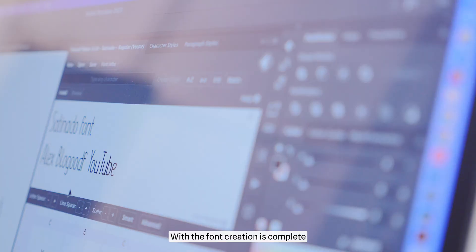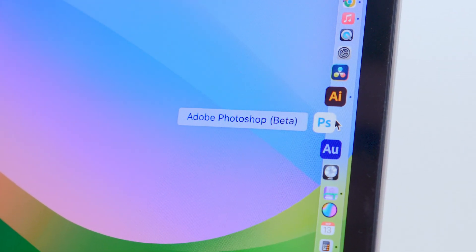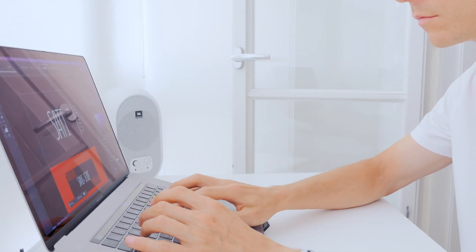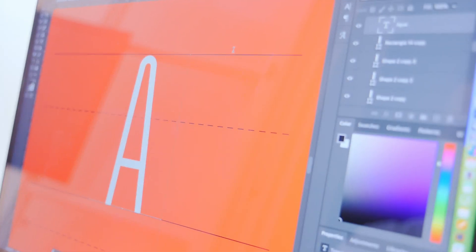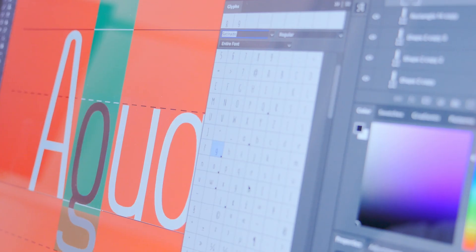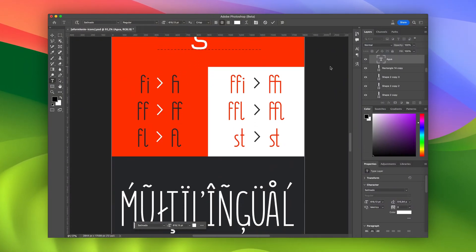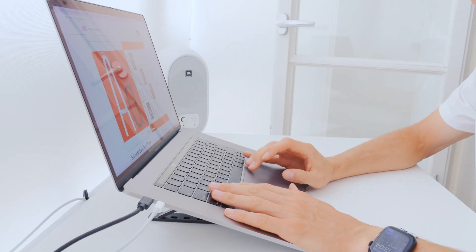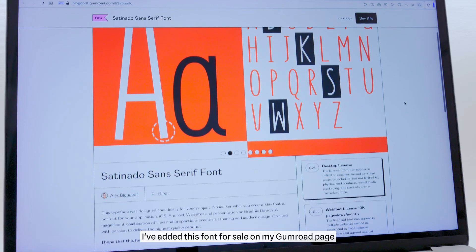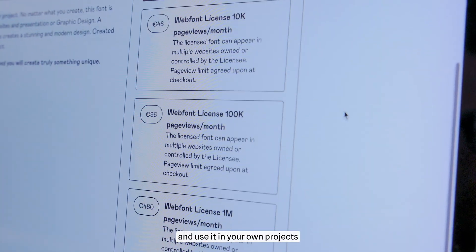With the font creation complete, it's time to package it for release. I've added this font for sale on my Gumroad page. You can purchase and use it in your own projects.